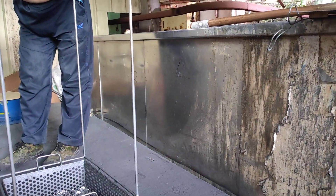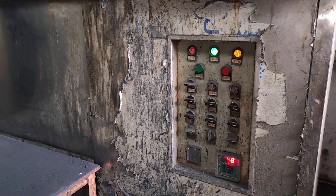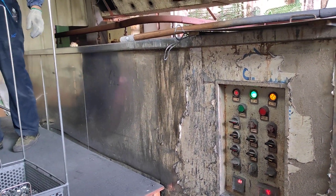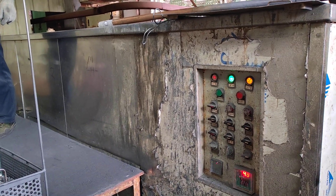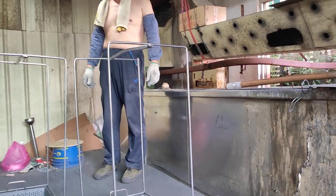The working temperature range is 70 to 80 degrees. For the new machine, it has a temperature control function already. This is the old machine, that is why workers must wait here.